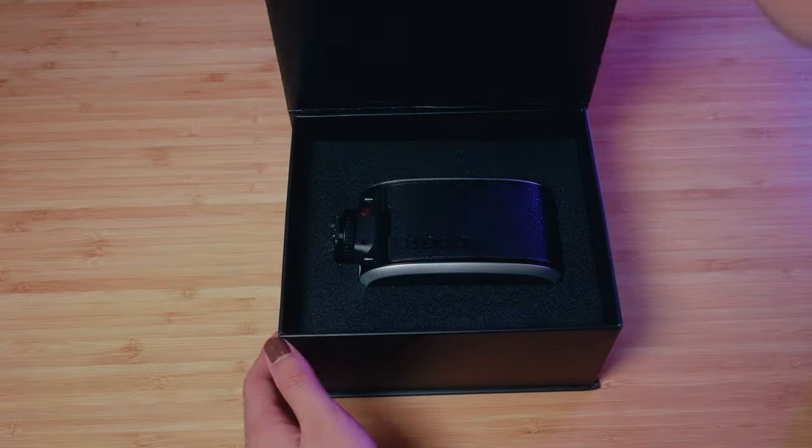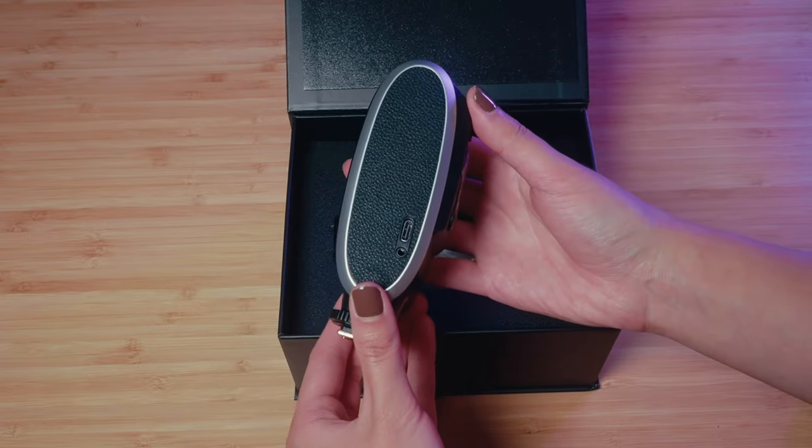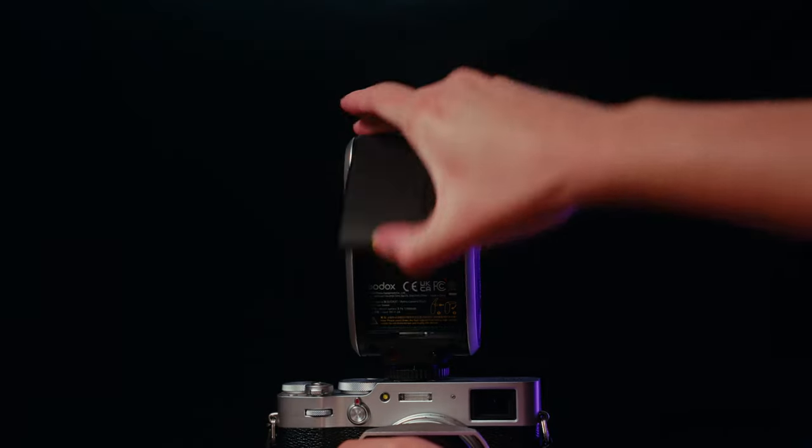This flash has a folded design. On the outside it has the same textured pattern as the Lux Jr, and on the right side there's a sync cable port as well as a USB-C port for charging. The control switches of this flash are all located on the back.